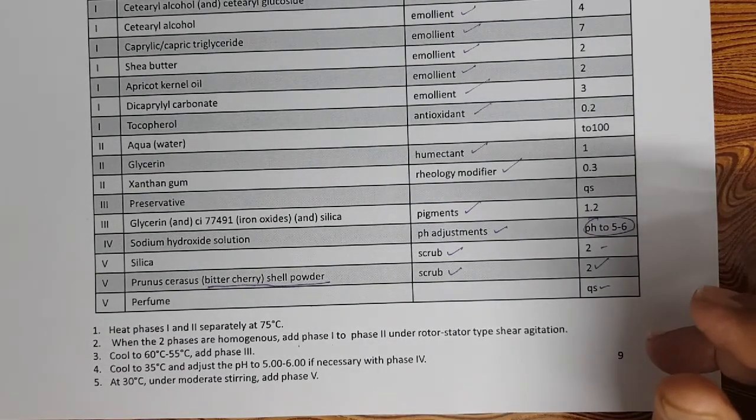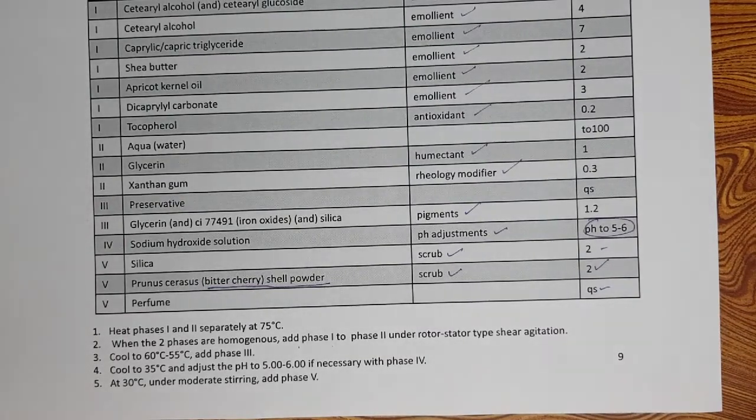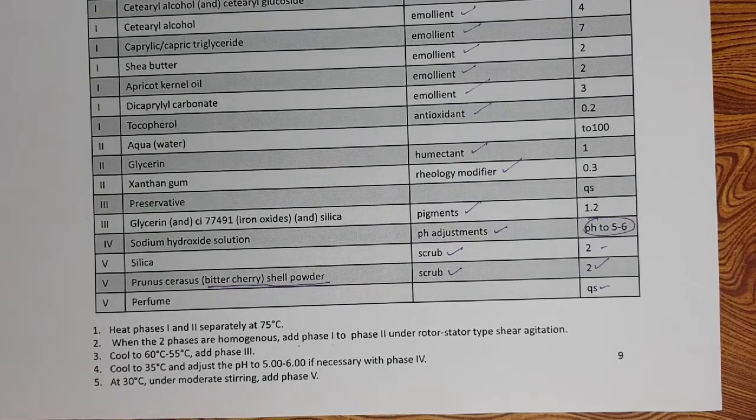Polyethylene beads were traditionally used as scrubs, but they caused significant environmental impact because they are not biodegradable. So now all-natural scrubs are used. Pumice stone is a highly abrasive material with an abrasive index of almost 4 to 5, used as a scrub for feet. An abrasive index of 2 to 3 is ideal for face, 3 to 4 for body, and 4 to 5 for legs and feet.